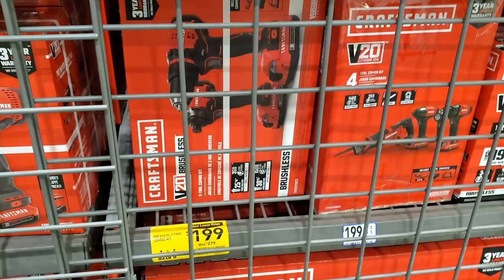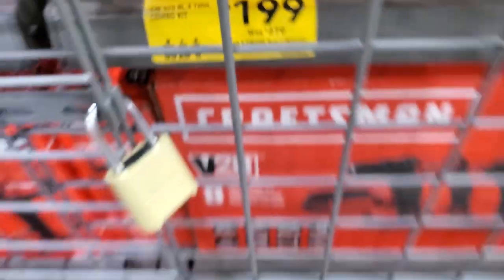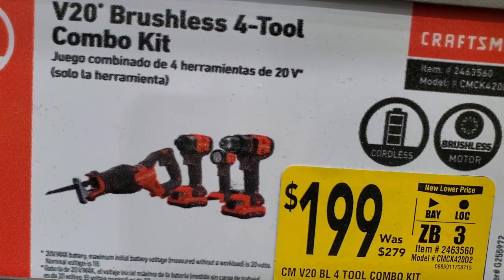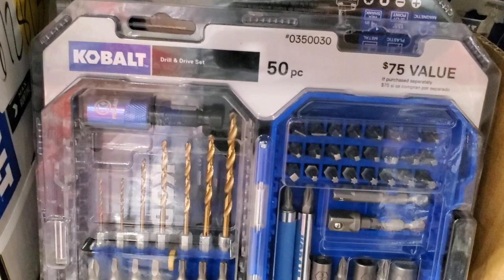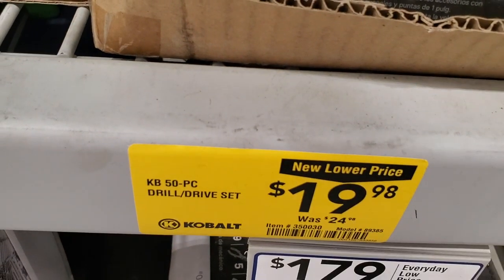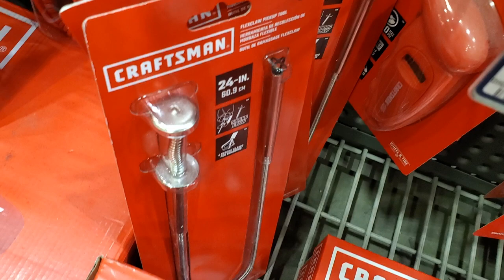You got $199 for the impact driver and drill driver brushless kit - it was $279, so it's actually cheaper to just buy them separate. And you got the four-tool combo kit for $199 - pretty good deal, includes the reciprocating saw. Then a 50-piece set with drill bits, magnetic sleeves, nut drivers, and socket adapters for $19.98, was $24.98.